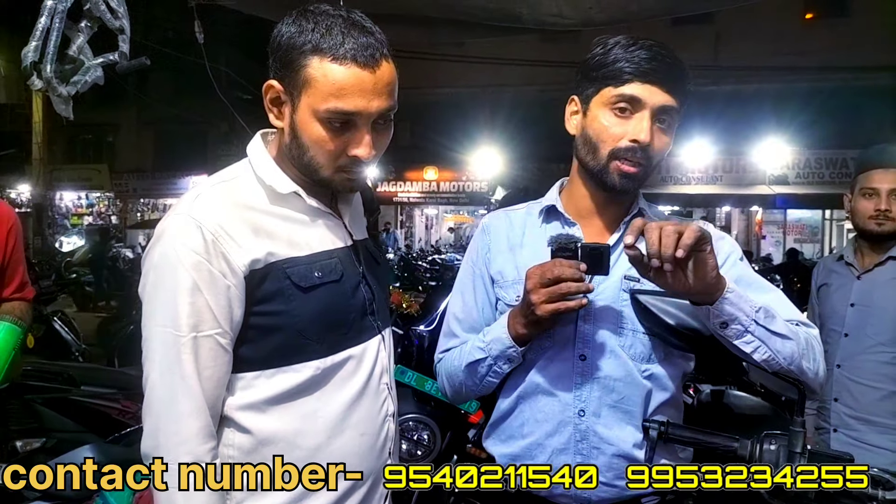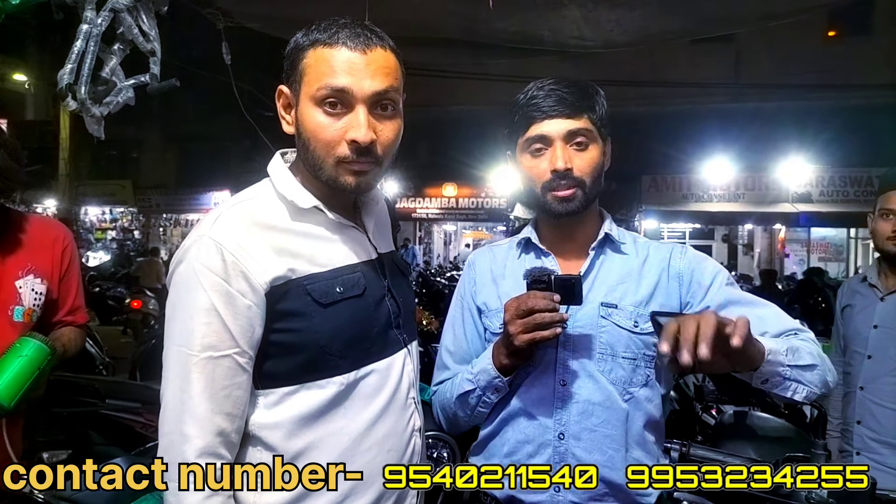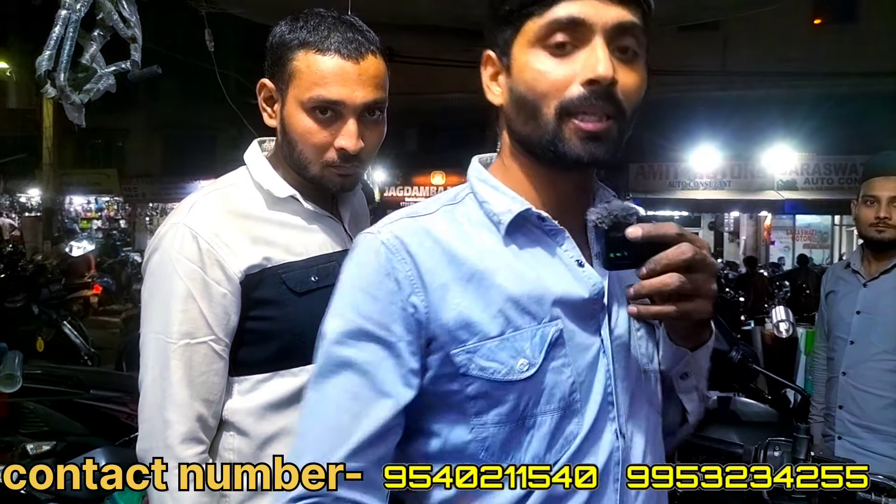If you have a link in the shop, you can see the link in the description. If you want to call or courier, you can contact us. See you in the next video. Bye-bye.